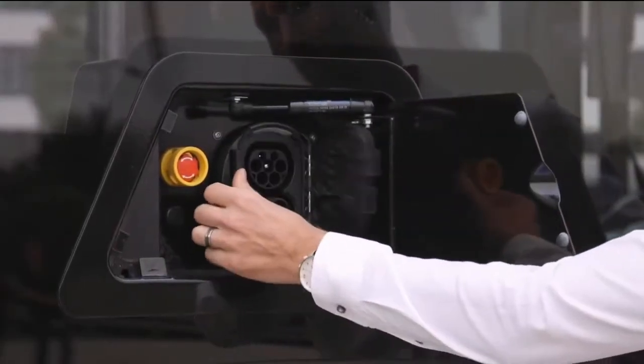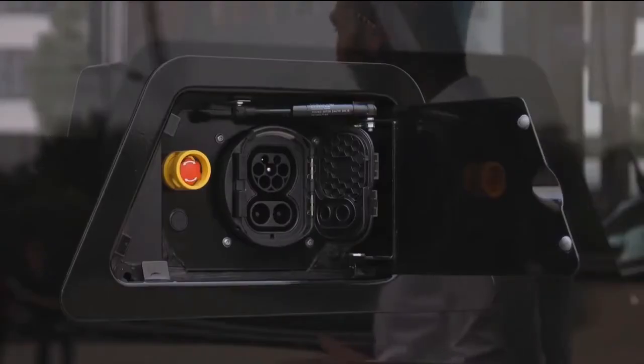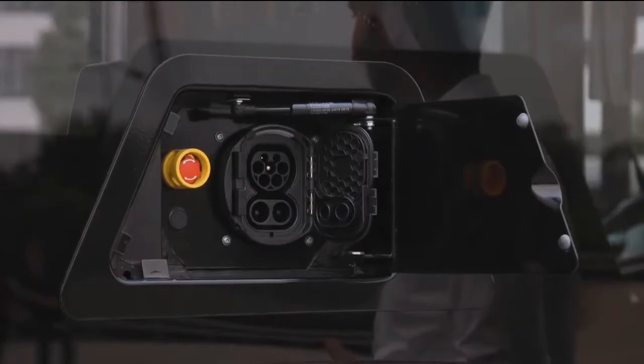As with every electric bus, charging is a key functionality. At the eCitaro, charging is done with a plug on the right-hand side. This is a standardized Combo 2 plug, found as mentioned on the right-hand side. We will also offer it on the left-hand side in combination with dual-side charging.